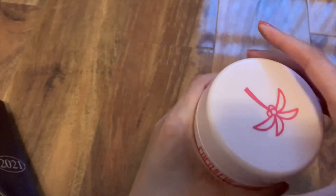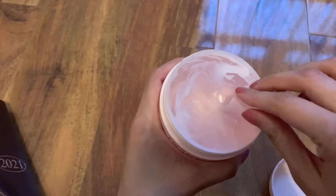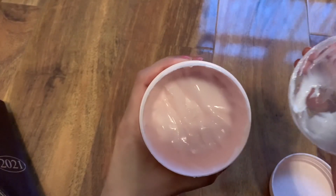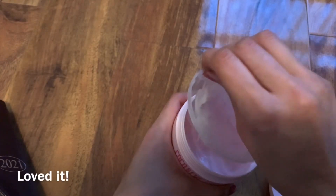It's also got hyaluronic acid, which is really good for hydration of the hair if you suffer from split ends and dry ends from using hair straighteners and drying your hair. As you can see, I've used a lot of this product and I have absolutely loved it.